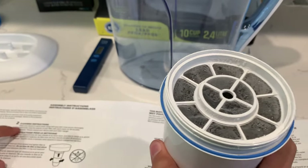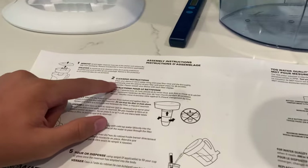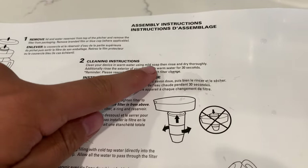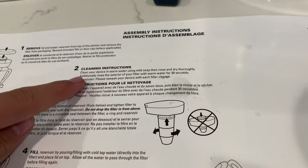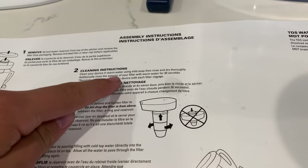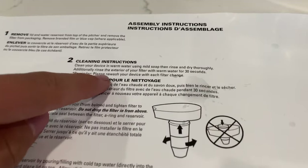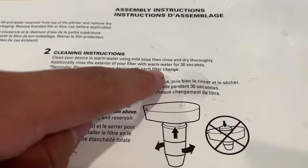Now, second are the cleaning instructions. Clean your device in warm water using mild soap, then rinse and dry thoroughly. Additionally, rinse the exterior of your filter with warm water for 30 seconds. Reminder: please rewash your device with each filter change.